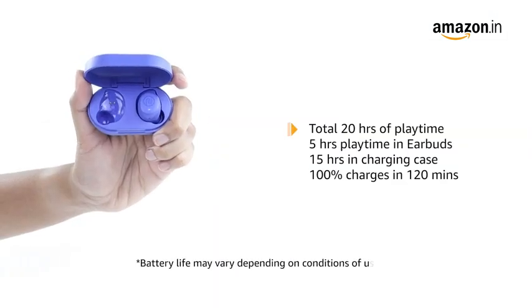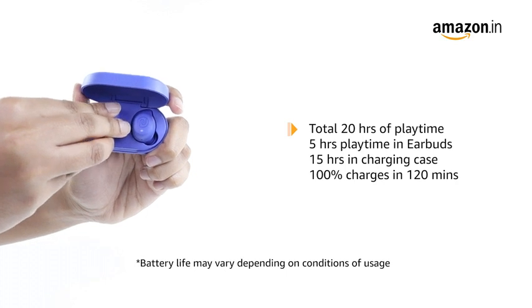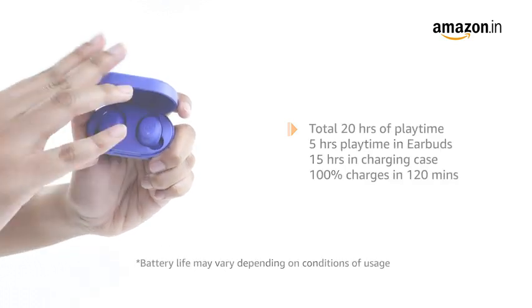With a total of 20 hours of playtime, it offers 5 hours of playtime in the earbuds and 15 hours in the charging case. It charges 100% in 120 minutes.